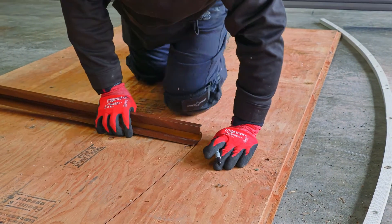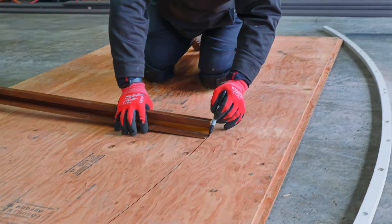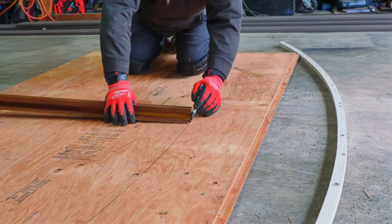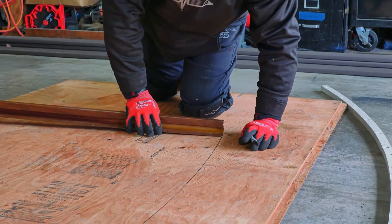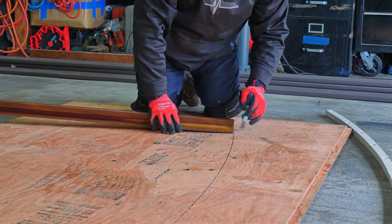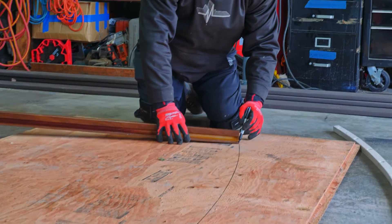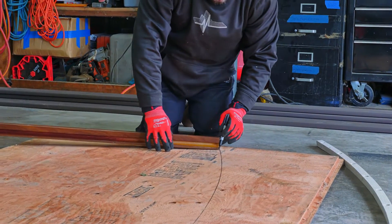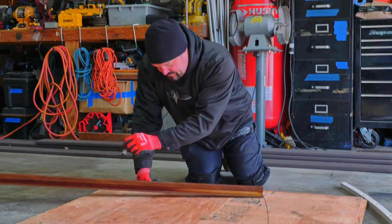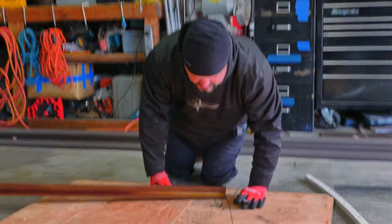Now remember, this is the inside of my deck board — this is where the deck board is going to go, and this is where my form is going to go. This is a lot easier than using a tape measure. Sometimes when I have a second hand I'll go ahead and just use a tape, but this is really nice. If I wanted to keep this for shorter radiuses, I could drill extra holes in here and use it that way as well. So there you go — there's your 12-foot radius.